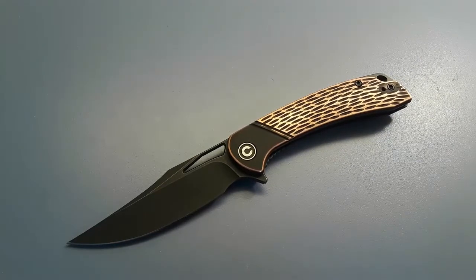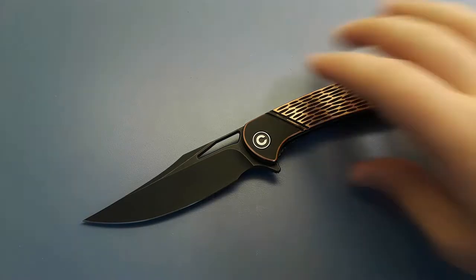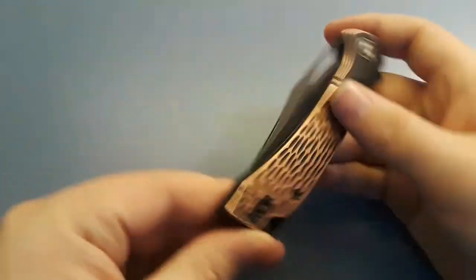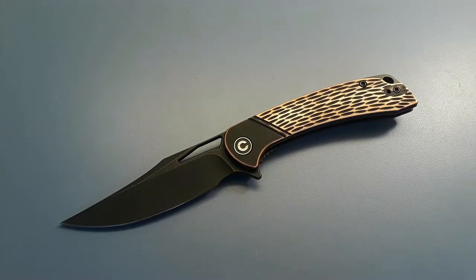So what are my final thoughts on the Civivi Dogma? I love it — this is actually one of my very favorite Civivis of all time. It's just fantastic. Should you buy it? It all comes down to your personal preferences. Do you like clip points? Do you like the old-timey jig bone look? If not, you could get the Civivi Ortis, which is something I want to talk about.